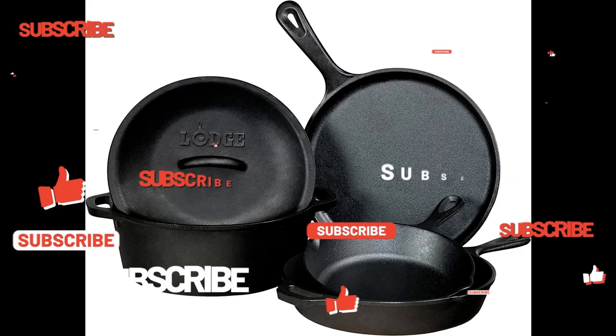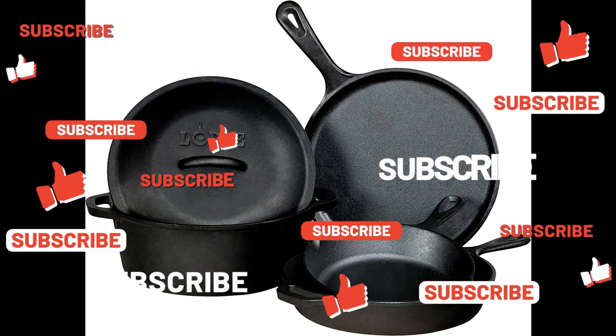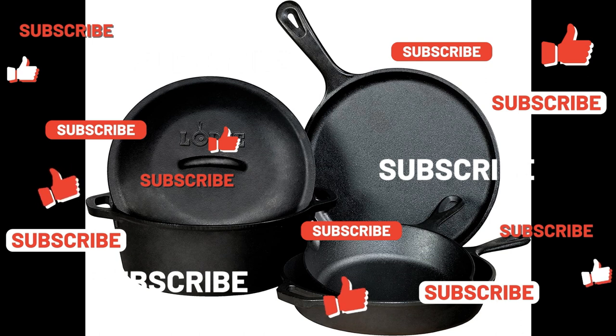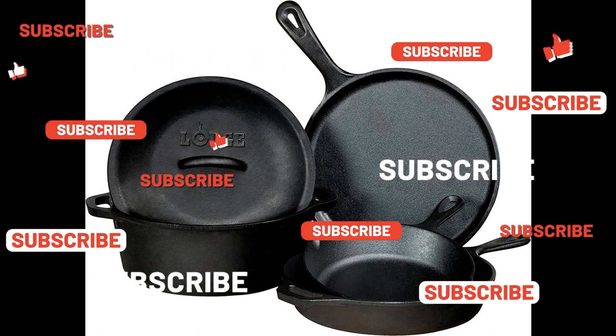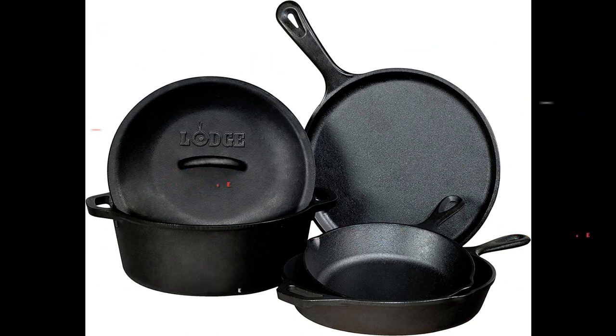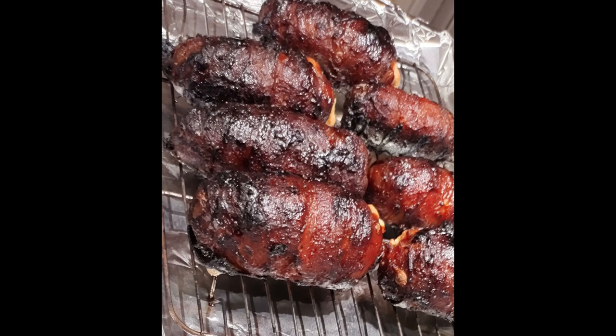While you're here, please don't forget to subscribe to the channel to stay up to date with all our recipes. If you like the content, hit the thumbs up and leave us a comment. If you make the recipe, don't forget to share a pic. We're on the road to our first 1,000 subscribers — when we hit a thousand, we'll be giving away a five-piece Lodge cast iron cookware set. To be entered for the giveaway, all you have to do is subscribe and leave us a comment.